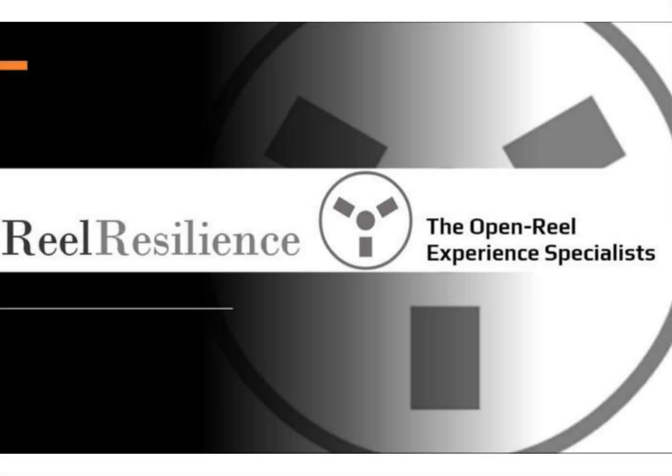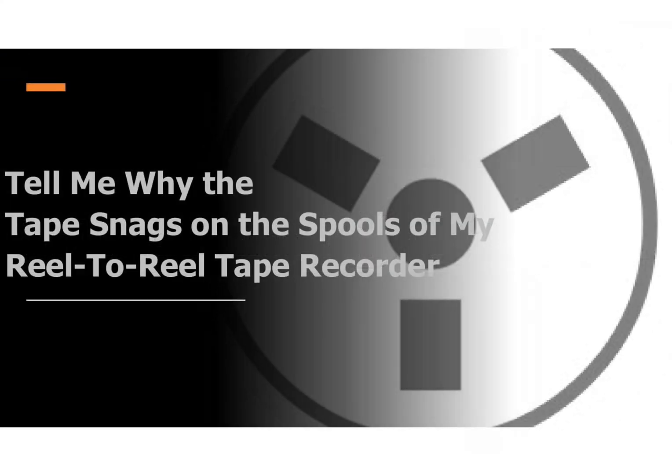Hello and welcome to another quick Reel Resilience video on an aspect of reel-to-reel tape recorders. Owners of reel-to-reel machines often ask me what is causing the tape to catch on the flange of the tape reel as it goes around. Let's see the issue up close in this short video.